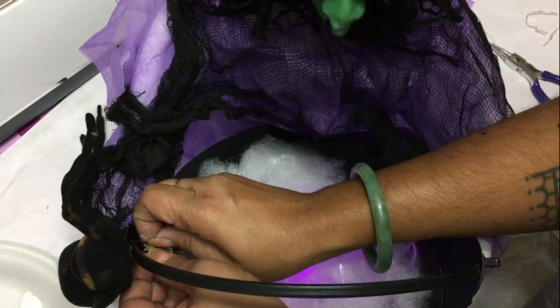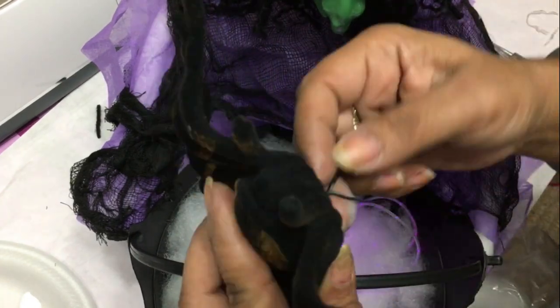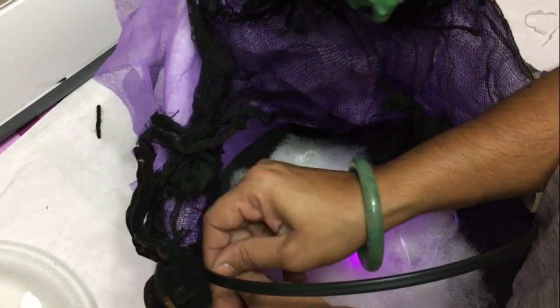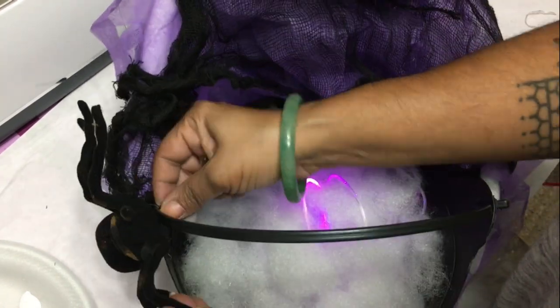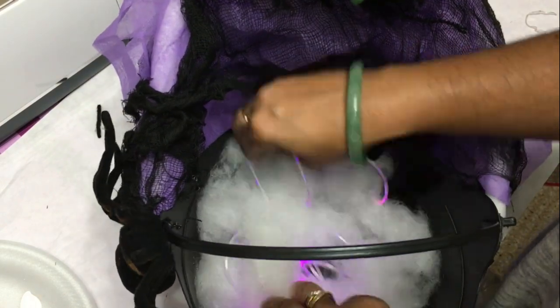That's pretty much it, you guys! I hope you like my Dollar Tree DIY. Please leave me a comment, let me know what you think, and don't forget to hit the subscribe and like buttons. I'll be back with more Dollar Tree DIYs for Halloween real soon. Have a wonderful day everyone, bye!